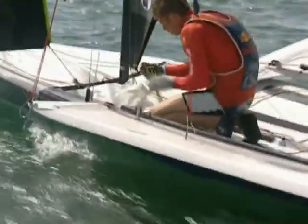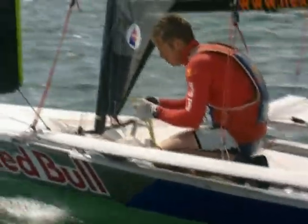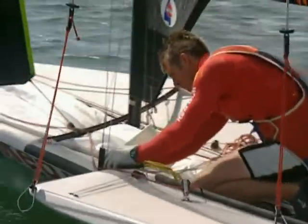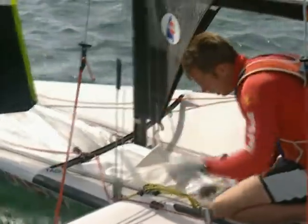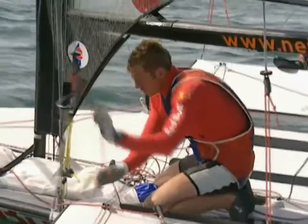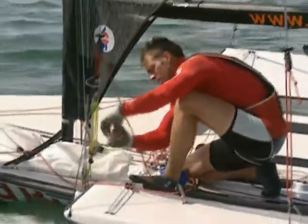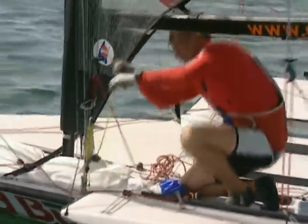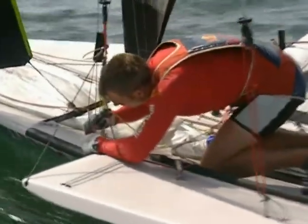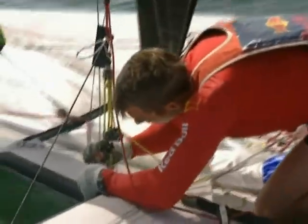This 5 to 1 purchase system, which we call the on-the-water boat breaker, clips into my lower plate with a fast pin. I lift up my cover and then put it on my leeward trapeze wire. Pull the tension, give it some load, and then I've got some slack in my shroud, and I can move it down half a hole.